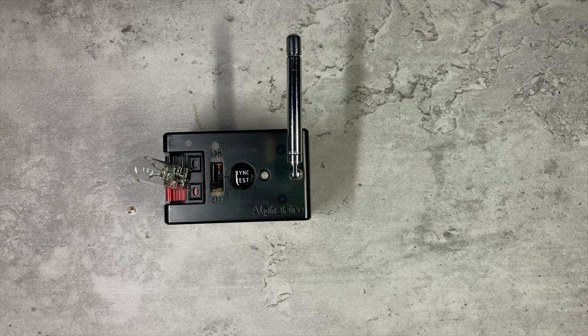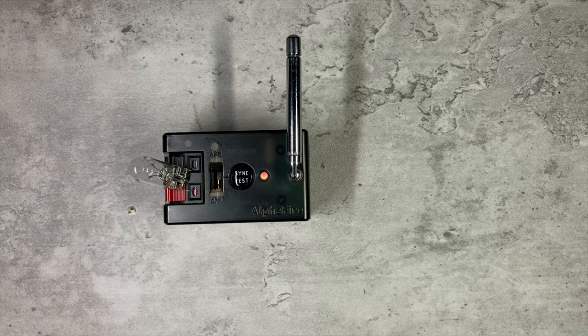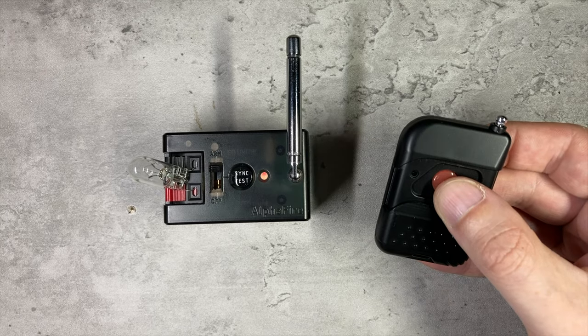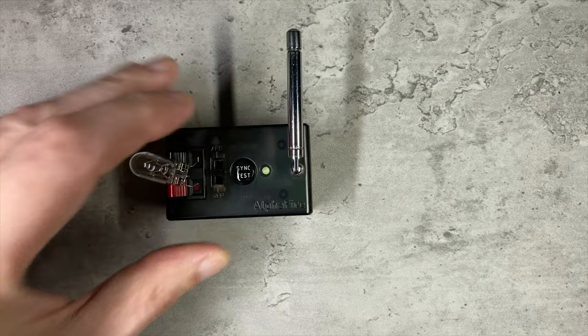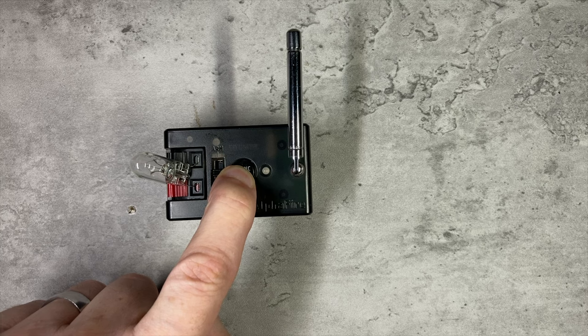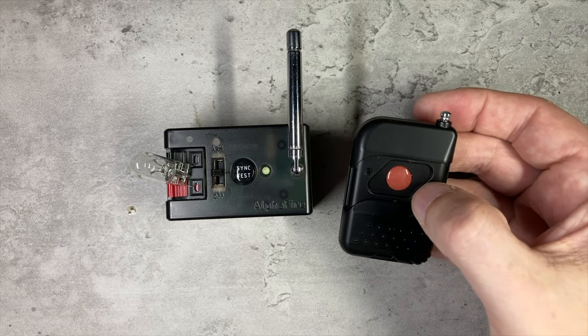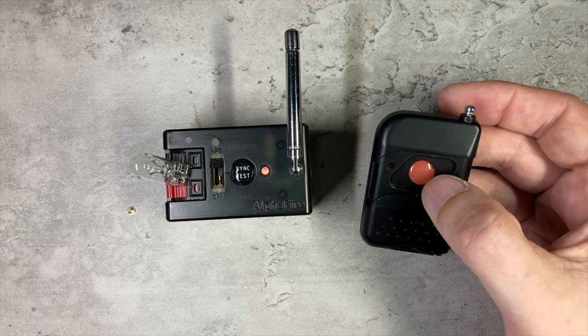Pairing this system with the remote is slightly less fiddly than it was on the old system, so let's head over to the test bench. I have a bulb in place of an igniter so we can see when it fires. Moving the switch from off into the middle position where it says sync and test, the LED goes green to show continuity — that's because we've got a bulb in, which is the same as having an igniter in. Moving up to arm, the LED will go red to warn you that the system is live. Pressing a button on a remote does nothing yet because we haven't paired it. Putting the switch back to the middle position, press and hold the sync button until the LED flashes, then press the button on the remote you want to pair, move the system to armed — and there we go, we have liftoff.